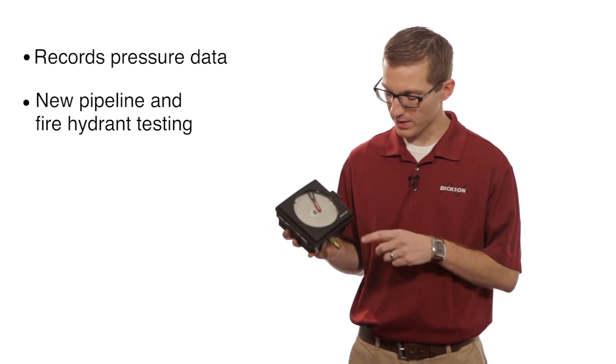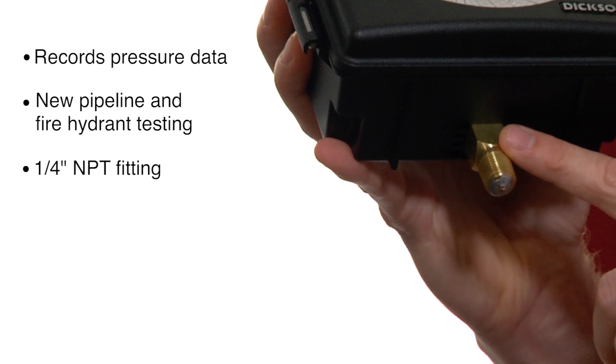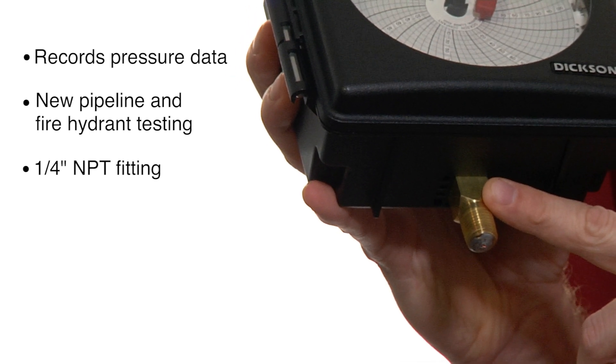A couple of the interesting features of it. It connects to the pipeline with a quarter-inch NPT fitting. This will screw right onto the pipe and give you that pressure reading.